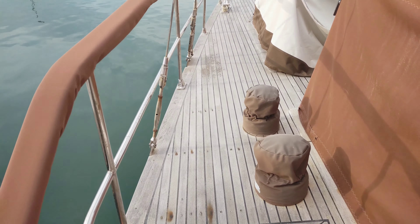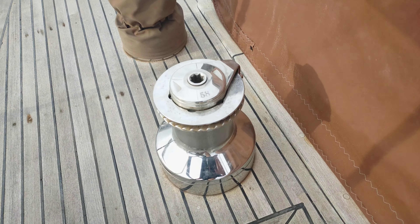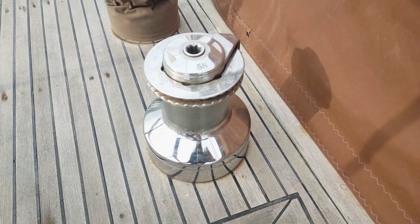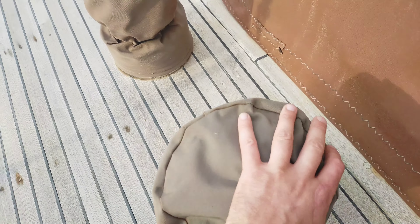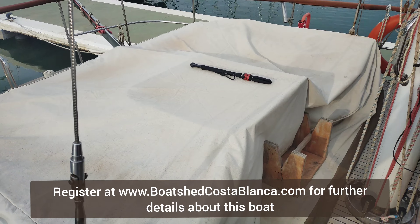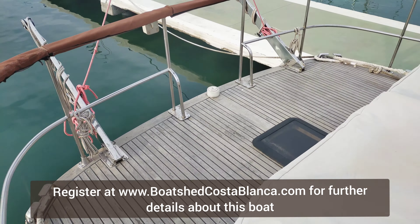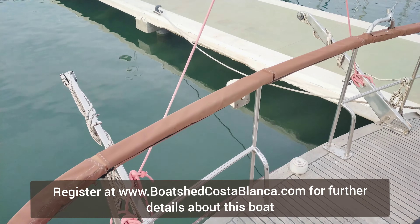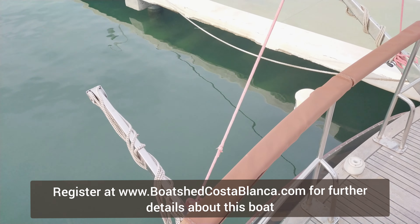We have some solar on top. Walking down the port side, here we have an outside seating area which has been covered up. As we go right to the aft, we have davits. She does have an inflatable rigid boat with her, with a 4 horsepower Johnson.